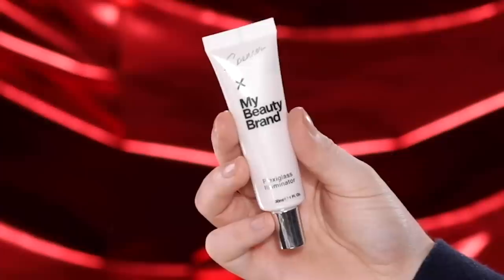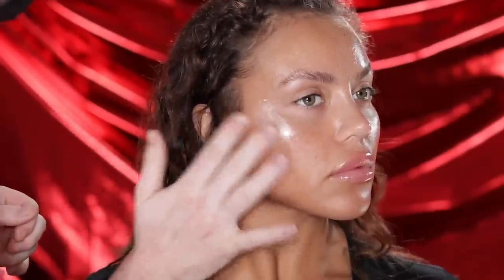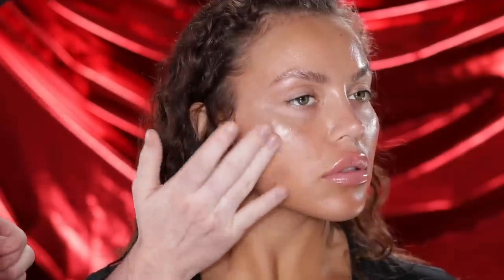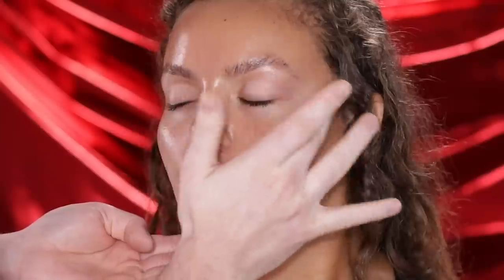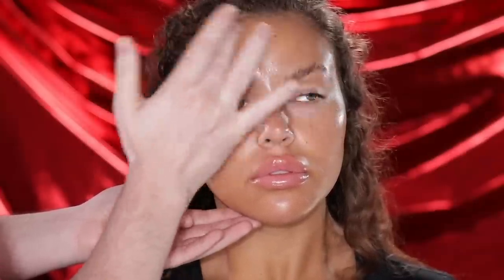Next up, I'm using the Plexiglas Illuminator to add in that extra glow. I love using this product underneath the complexion products — I just take my fingers and work it into the high points of the face: the cheekbones, brow bone, down the center of the nose, cupid's bow, chin, and a tad on the forehead. What's fantastic about this formula is that it doesn't show any trace of glitter, doesn't add texture or pill up, and just leaves the skin with the most beautiful glass-like glow that shines through the foundation.